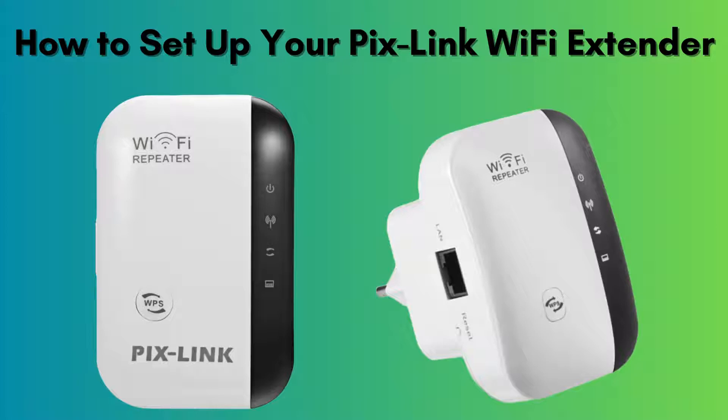In today's tutorial, we'll walk you through the easy steps to set up your Pixlink Wi-Fi extender. Whether you're looking to boost your signal, eliminate Wi-Fi dead zones, or enhance your overall connection, this guide has you covered. Let's dive in.